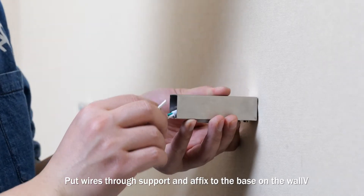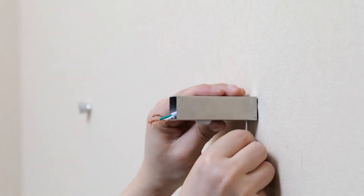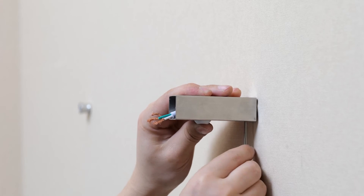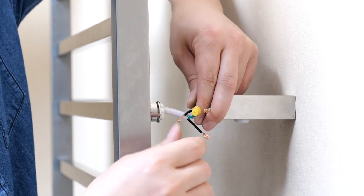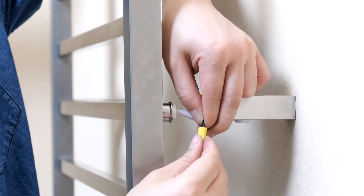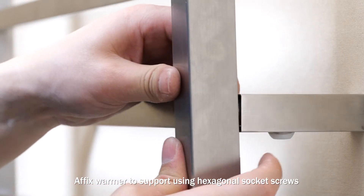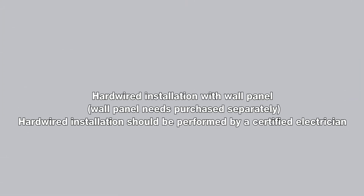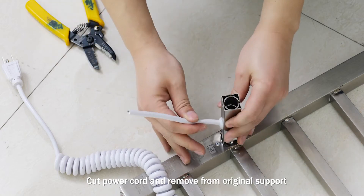Put wires through support and affix to the base on the wall. Connect wires. Affix warmer to support using hexagonal socket screws.